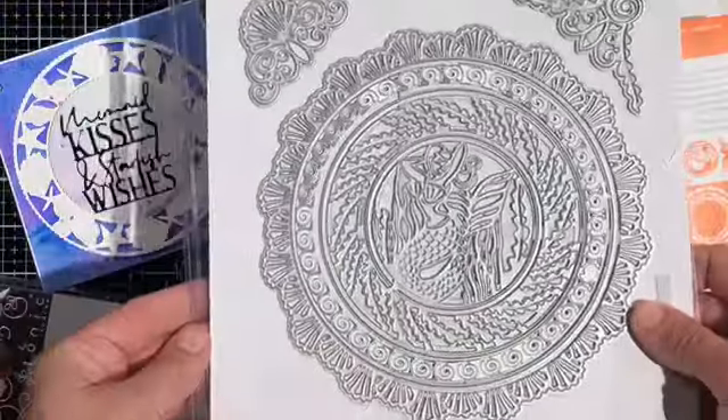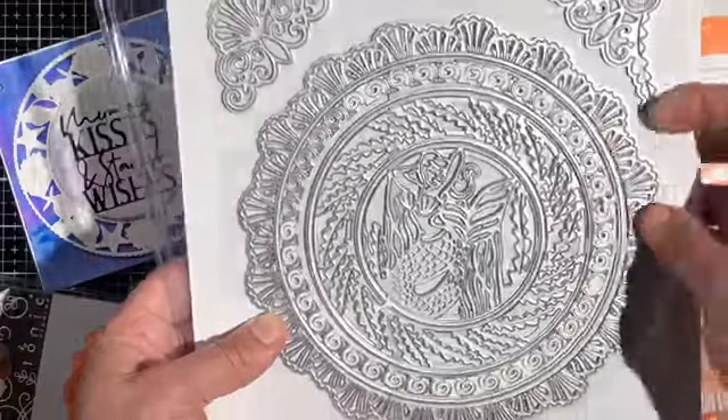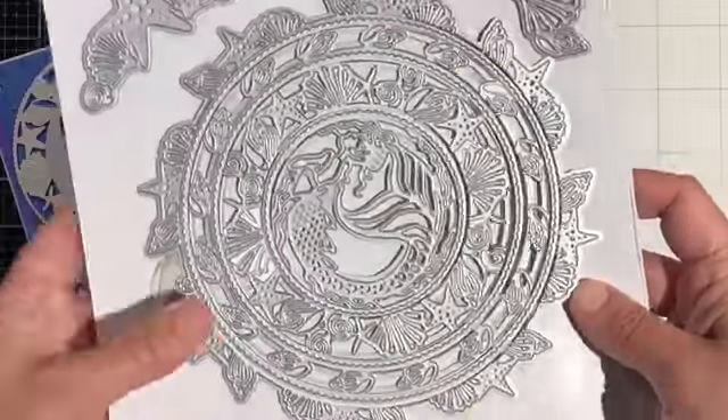This is the first of those two large sets and this one is called the Oceana Layering Die Set. It's got seven circular dies and two that can be a corner piece.